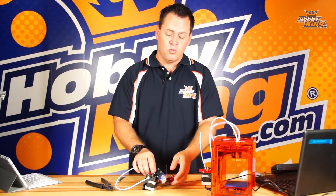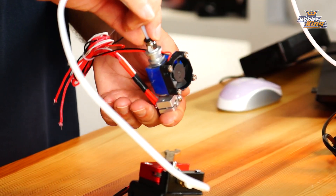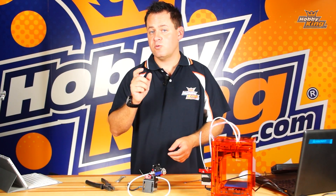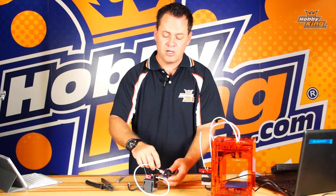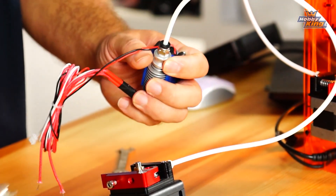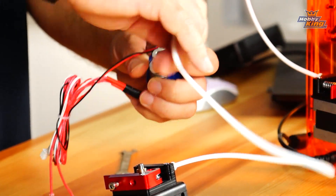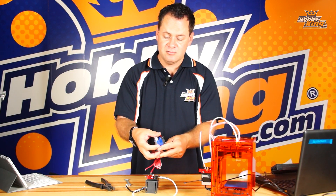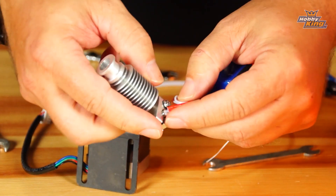Make sure that any time you take this apart you re-zero your bed — the distance between the extrusion head and the bed itself. Now, worst case scenario, if you cannot get the clog cleared, you can remove the extrusion head and set it on your bench. You can also use a lighter or one of those small butane torches to overheat the head and try to clear the clog. You can also remove the top nut right here and pull the bowden tube right out the top.